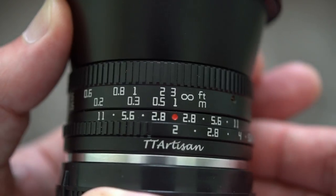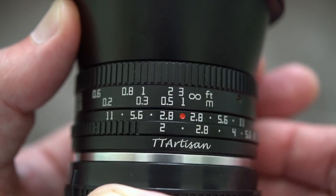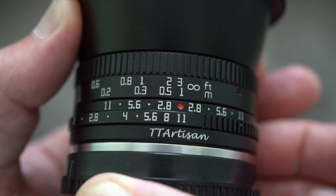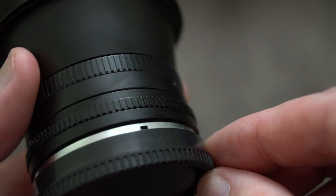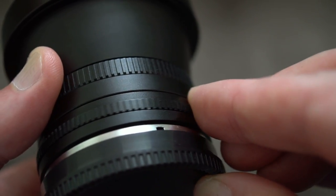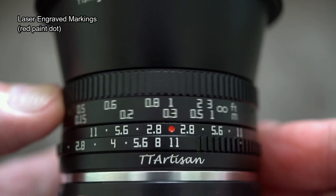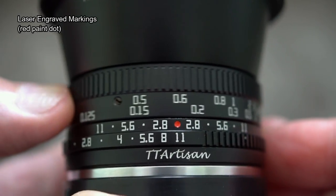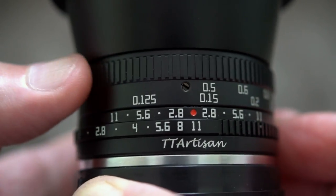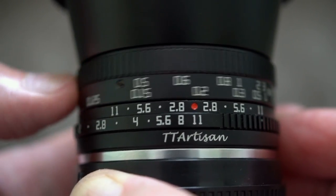Everything is metal on this - that includes the body and the lens cap. Give you a quick close-up shot now on the aperture ring, and this has click stops and they are quite firm, so you can easily feel where they are. If I turn the lens over you'll see the groove patterns going all the way along, so it's fairly easy to get a grip on that. With the focus ring, that is dampened so it does have quite a smooth action - would have liked a bit more resistance on that though.